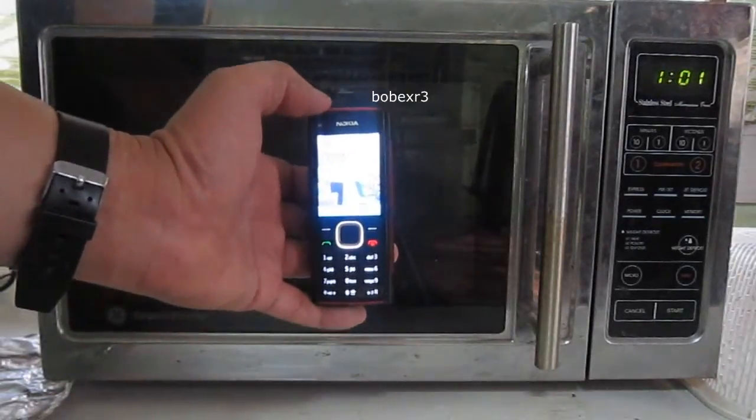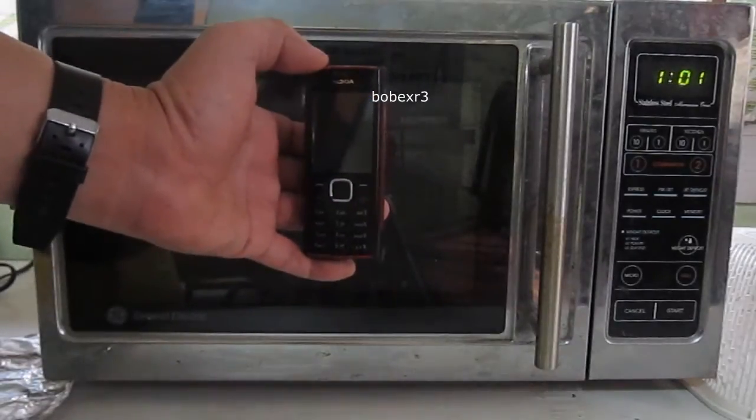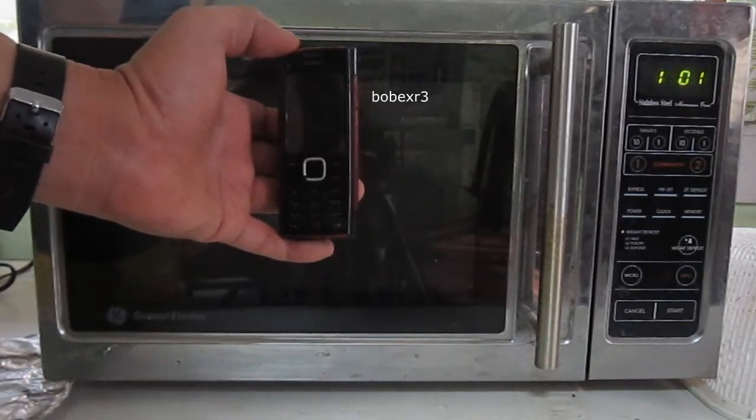This is a mobile phone. I'm gonna make an experiment about a Faraday cage, but before we start I have to say: do not imitate this experiment under any circumstances.